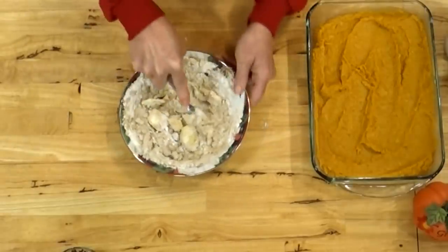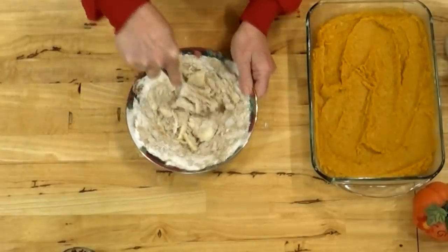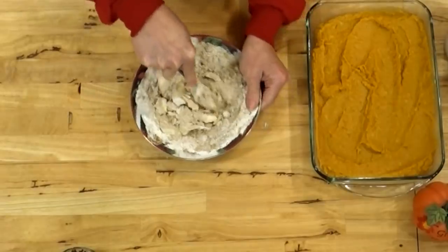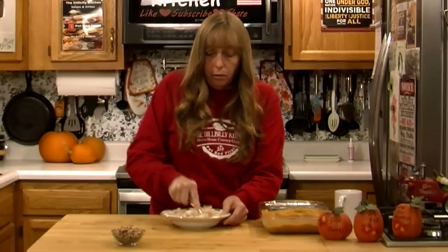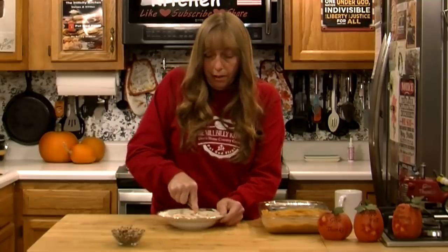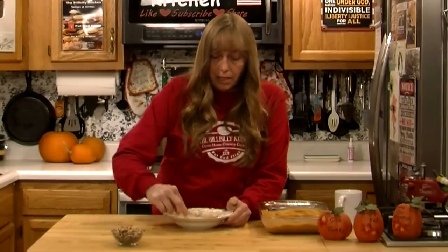This is the most time-consuming part of the whole process. If you bake your potatoes, even peeling them only takes a second — you don't have to cut them up like you do if you boil them. You just have to sit here and work it for a minute until you get it all crumbly.